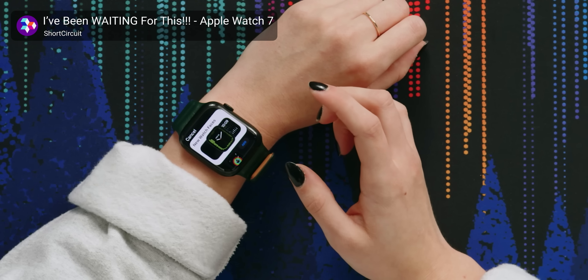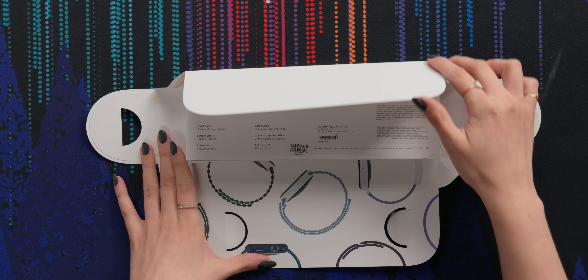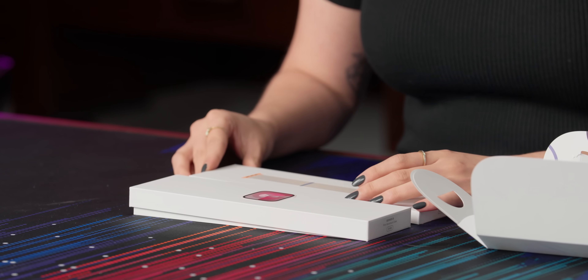Nearly two years ago today, I unboxed the Apple Watch Series 7 here on Short Circuit. In comparison to my Series 3, I was convinced I needed an upgrade. So when the Series 8 came out, I bought myself one. Now I'm here unboxing the Apple Watch Series 9, and I'm interested to see if I have similar thoughts.